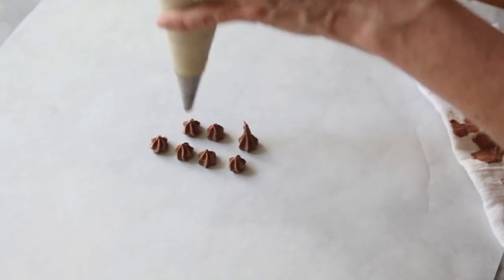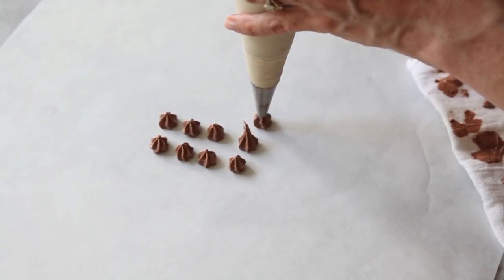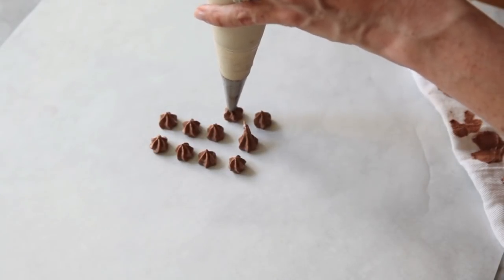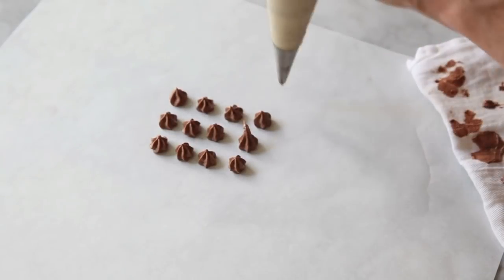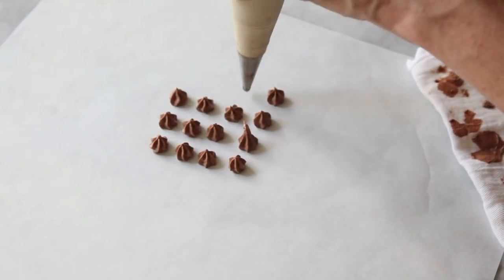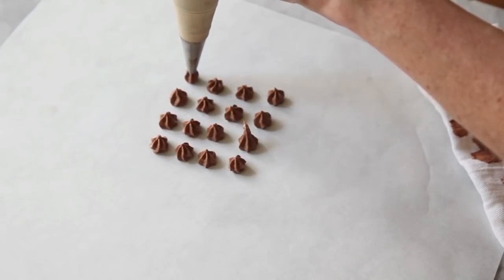Squeeze, release and up. And then what we want to do is just get a row of stars that are all about the same size and all the same shape. So just go ahead and practice that and then we'll go and decorate our cupcakes.